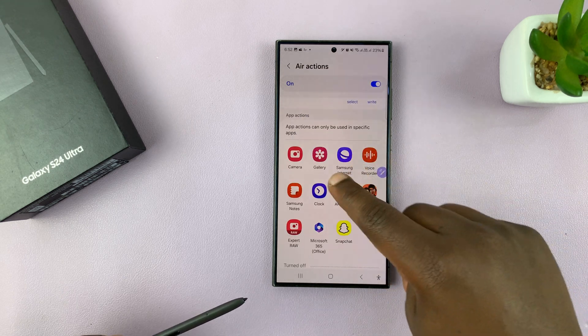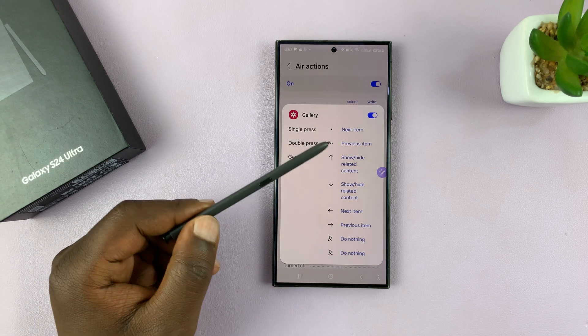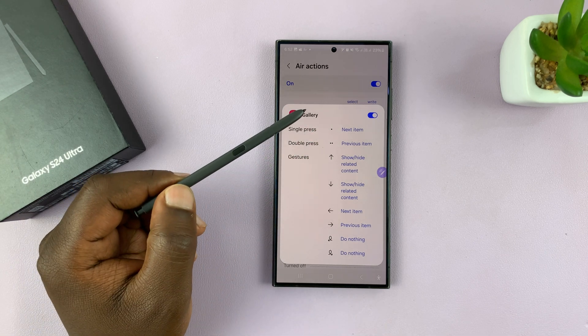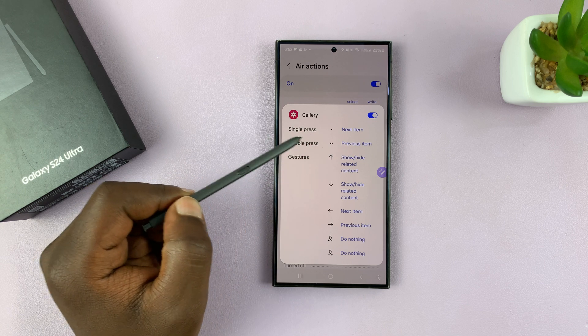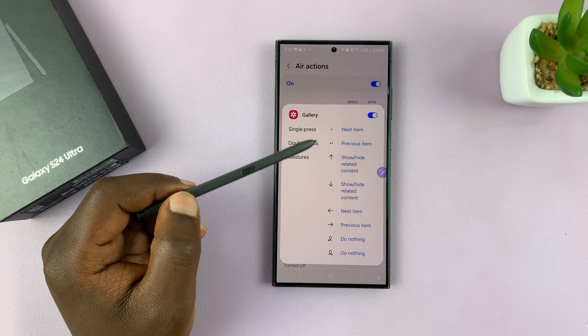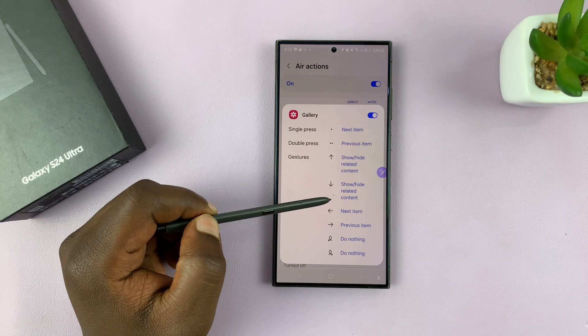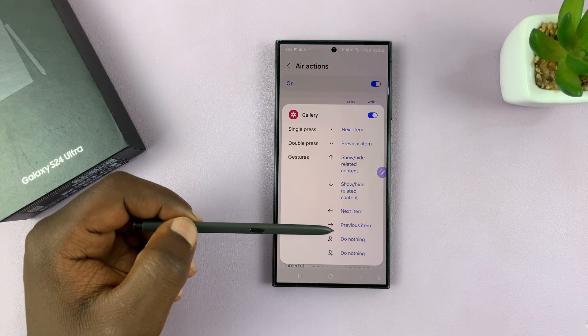Now, here, you want to go to Gallery and find out what Air Actions you have. Single press goes to the next item. Double press goes to the previous item. Then you have Gestures to Show and Hide Related Content — that's up and down.